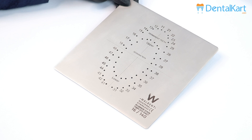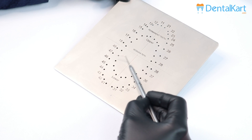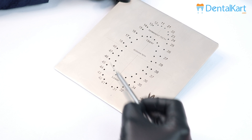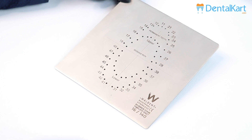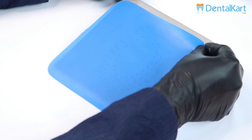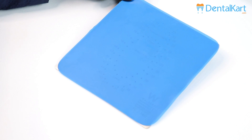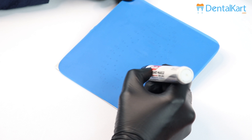This is a stainless steel rubber dam template from the Walden rubber dam kit. It already has markings for deciduous and permanent teeth. We are going to place the rubber dam sheet over this template and mark the tooth or teeth required for isolation. In this case, we are going to mark it from 36 to 31.